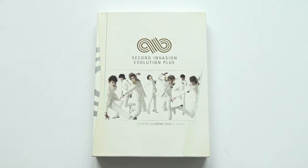Hello, I have Infinite's Second Invasion Evolution Plus Infinite First Arena Tour in Japan here to unbox for you.